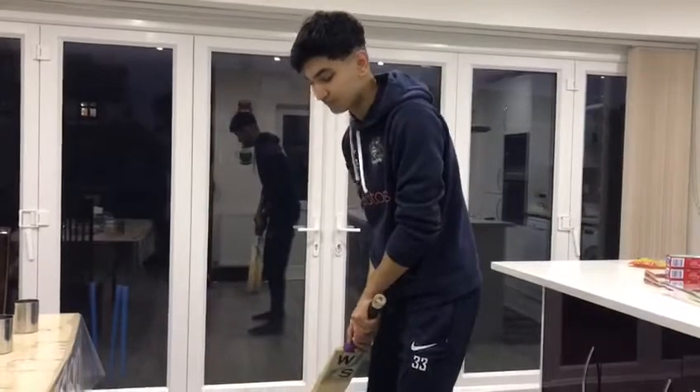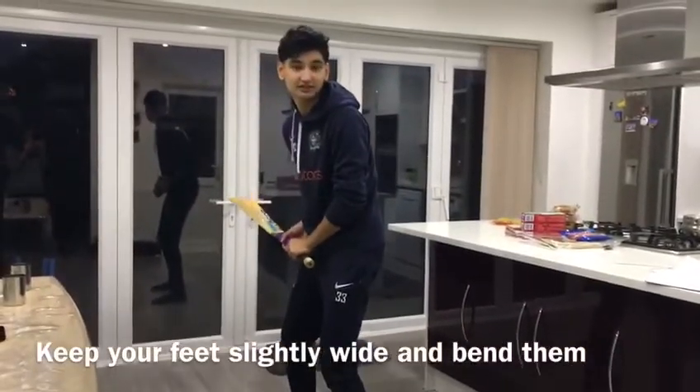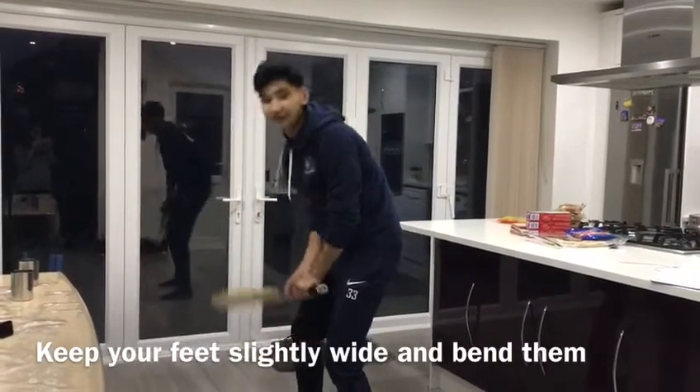In your stance, what you want to do is keep your legs slightly wide, bend them, tap your back and just look straight. That's all you want to do — and look straight.